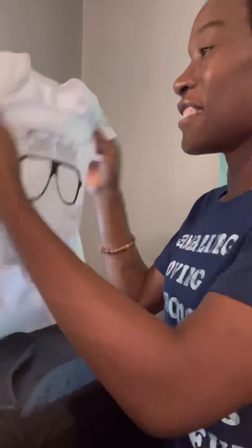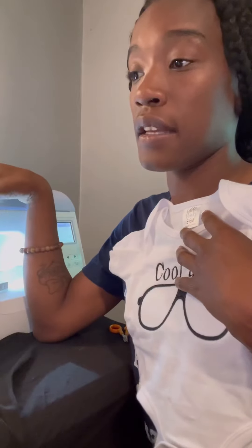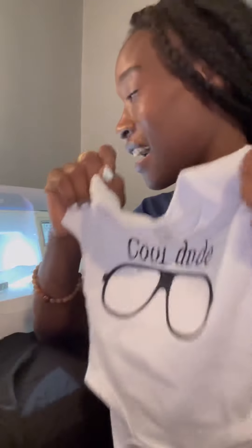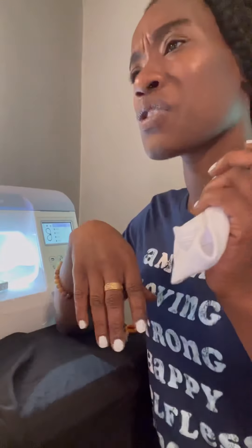I thought it was a zero to three but it's actually a three to six. Either way, it is going to be so cute on the little baby and I'm so proud. This is the 'Cool Dude' onesie design I created — I take designs that came with the machine and make them my own. I spelled out 'cool dude' and took a pair of sunglasses that came with it and put it together. Thanks for tuning in — I'll be doing another onesie on my inverter machine next, and we'll talk more about the online store. DTK all the way!